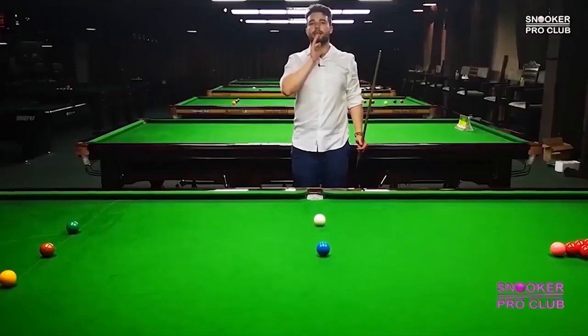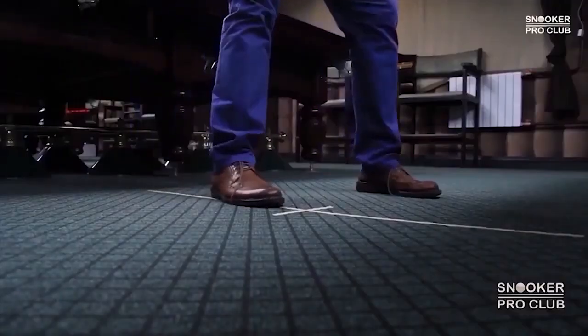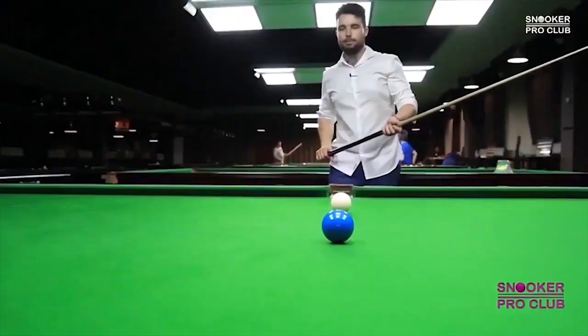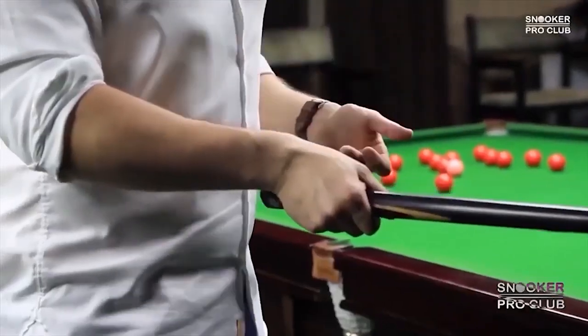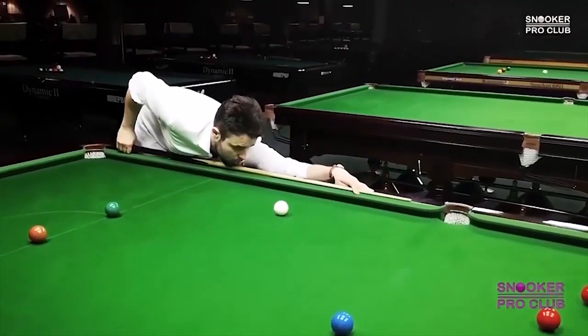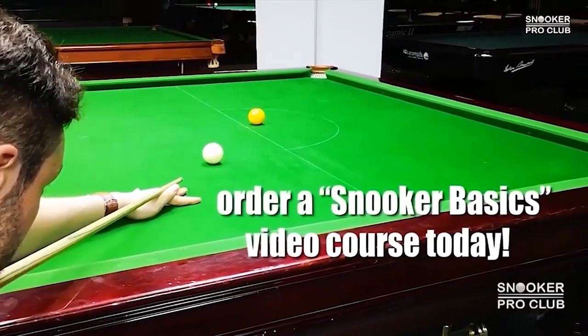The Snooker Basics Video Course is a snooker training material to help you transform your snooker game and take it to another level — improving aiming, overall technique, cue ball control, rest play, snooker escapes, and making proper snookers. Interested? Don't wait and order the Snooker Basics Video Course today.